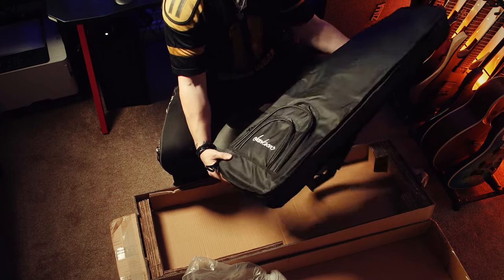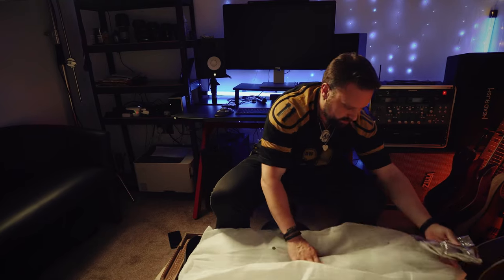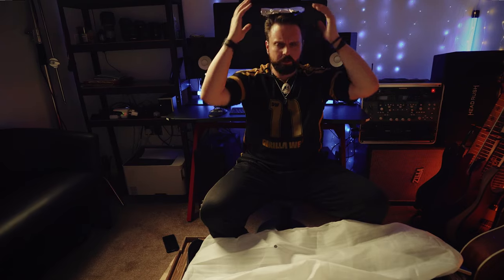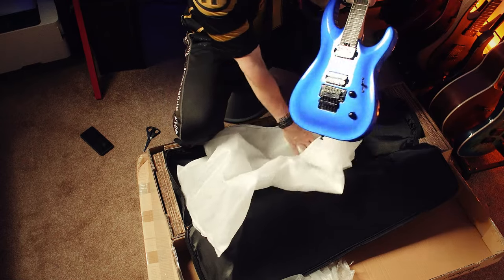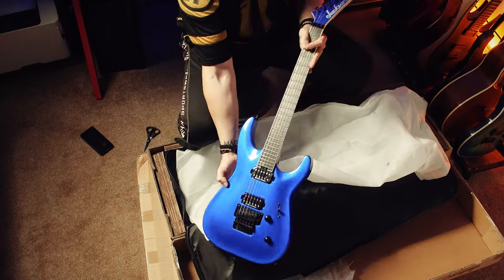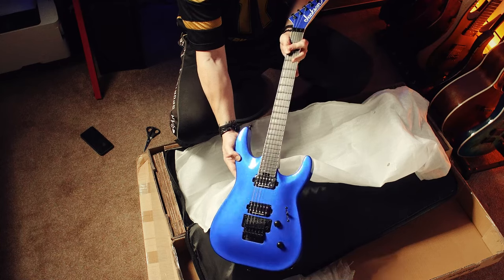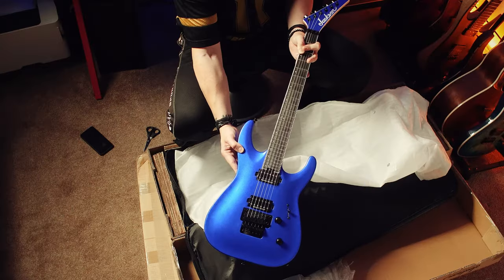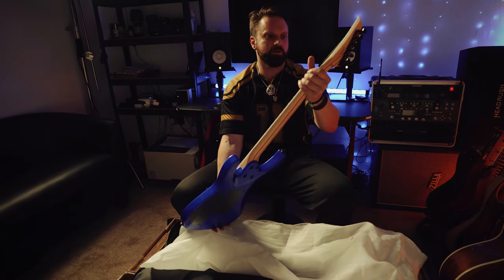Nice looking gig bag. There used to be tin foil around the headstock — might make a nice hat for some of you conspiracy theorists out there. Oh, that is a seriously blue guitar — check that out! I thought this was a flat, solid blue but it's actually metallic; there's like a metallic flake in it. Oh, it looks really cool. Nice matching blue headstock as well.